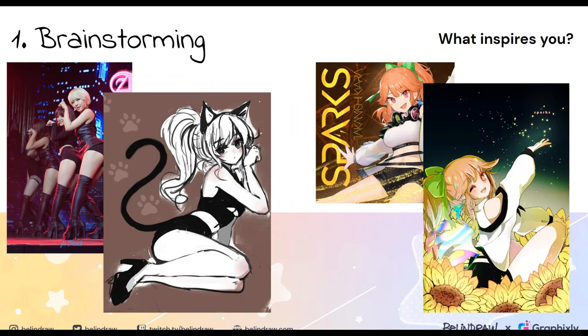For the brainstorming step, ask yourself: what do you like to draw? What inspires you? What stories do you want to tell? What memory are you capturing, and how do you want your audience to feel? These are broad questions, but just keep an open mind as you're living your life and absorb as much as you can from your surroundings. Sometimes you're just sitting on the bus and you see someone wearing a really cute outfit — these are the things that make you really want to draw. That's where the passion comes from.